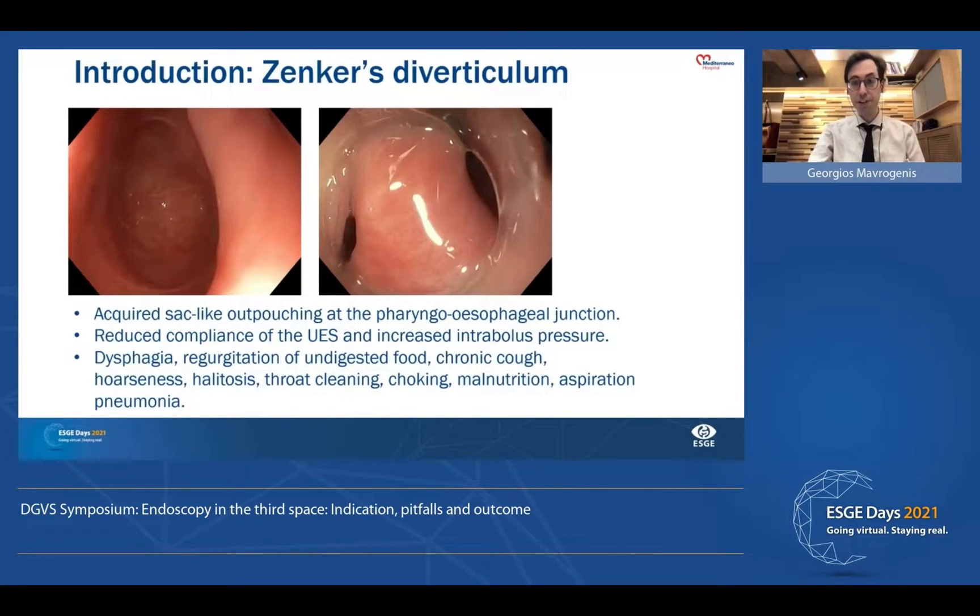Zenker's diverticulum is an acquired sac-like outpouching of the pharyngoesophageal junction. It has been associated with reduced compliance of the upper esophageal sphincter and with increased intra-bolus pressure. Patients usually complain of dysphagia, regurgitation, chronic cough, hoarseness, halitosis, throat clearing, choking, malnutrition, or even pneumonia.